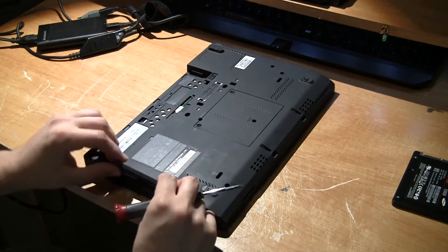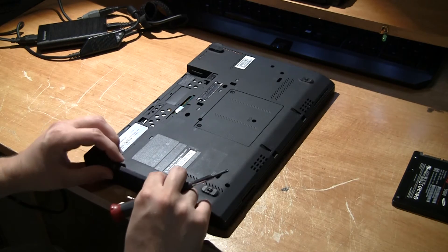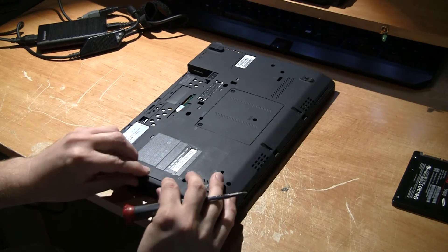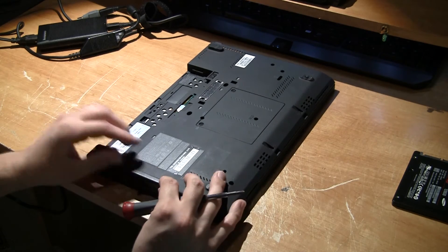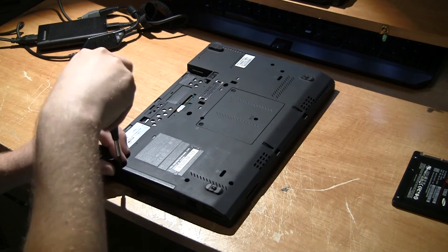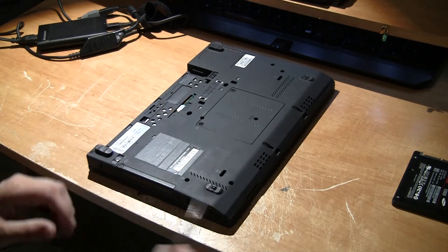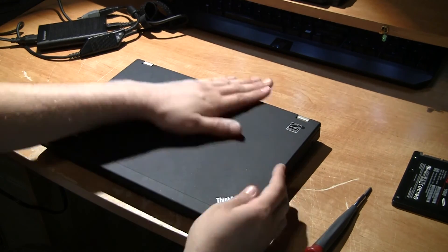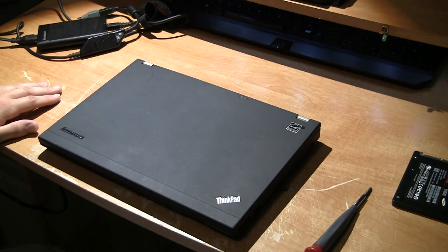Take the bottom cover and put it back on the same way it came off. You've got to slide it in one corner at a time, then drop it down and screw it in. And that's how you replace the hard drive on a Lenovo X220.